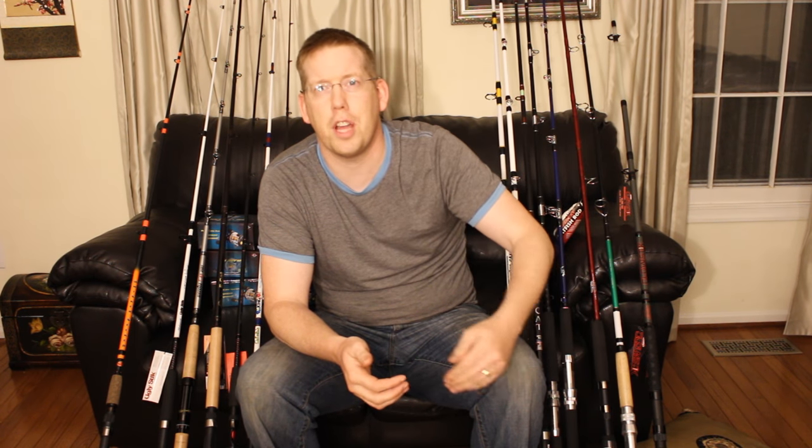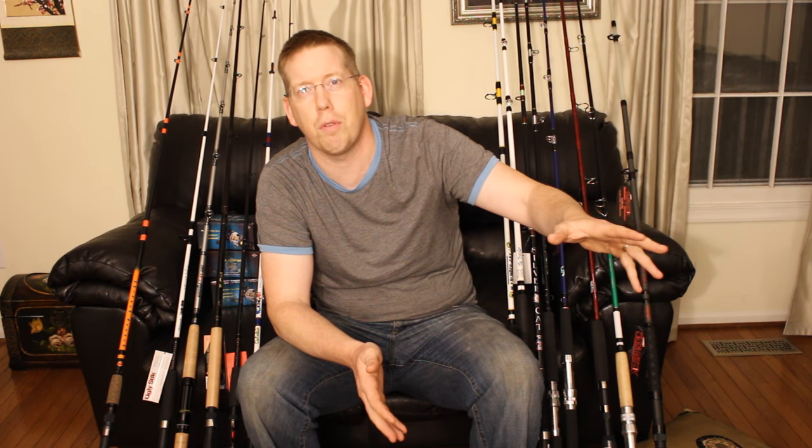I'm assembling a team of amateurs and professionals, friends and fellow YouTubers, to come together and review all of these rods and give you an honest opinion. We'll tell you: if you're bank fishing for channel catfish, these are our favorite rods; if you're on a budget, this is the one; if you're looking for high-end performance, here's what we'd recommend. And I think it's going to be incredible.